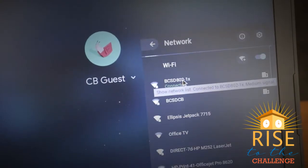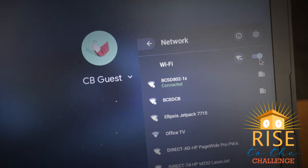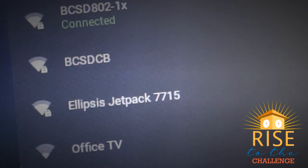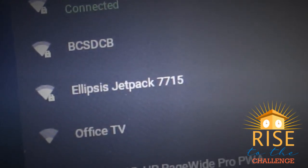Ensure that your Wi-Fi is on by making certain that the toggle is switched to the right. Now locate your Wi-Fi by searching through the available networks listed in this window. Once located, click on the name of the Wi-Fi.